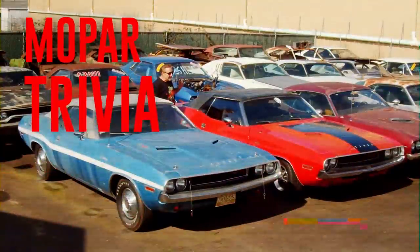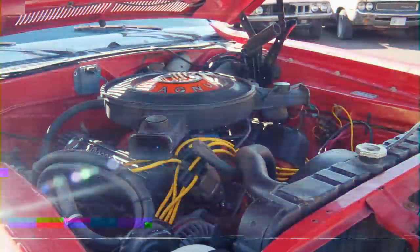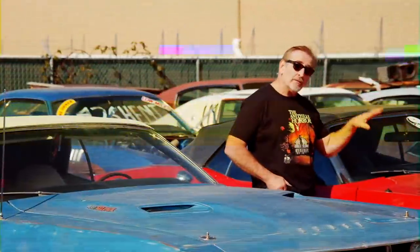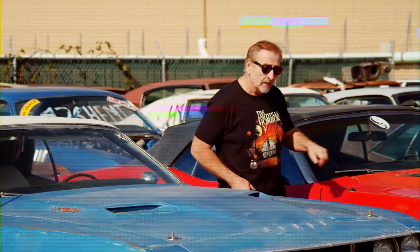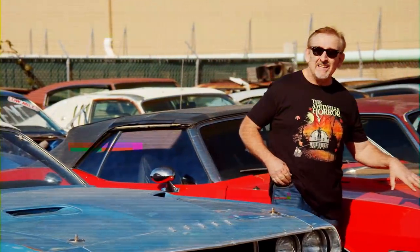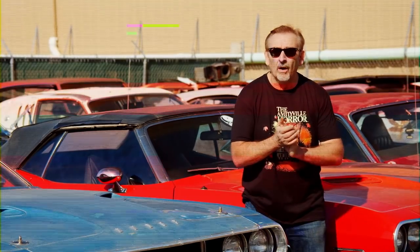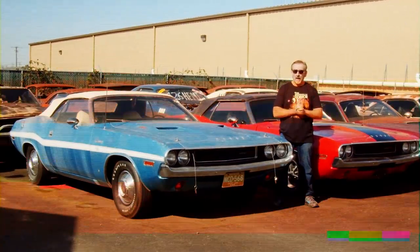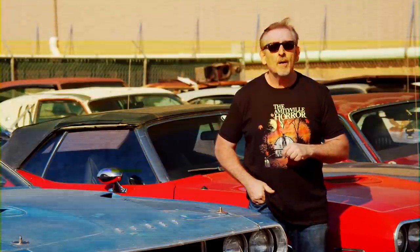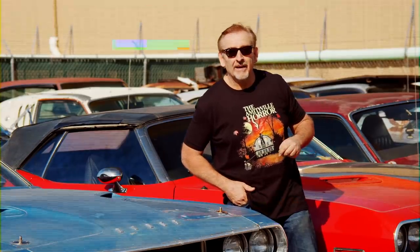The car on my left is a 1970 Dodge Challenger convertible featuring a 383 Magnum, a convertible top, and an automatic transmission. It also is a very famous movie car. In 1994, this car was on the scene and on the screen. What was the name of the movie — was it True Lies, Natural Born Killers, or Pulp Fiction? See how you did on that one after the break.